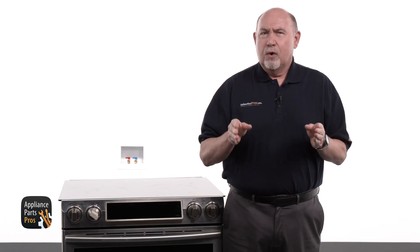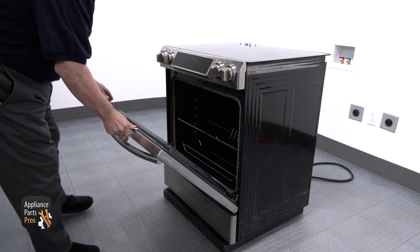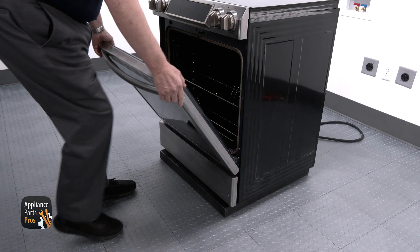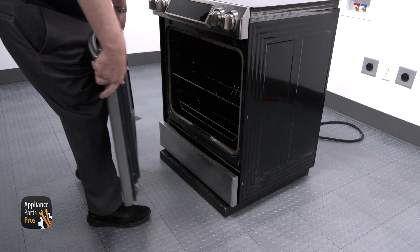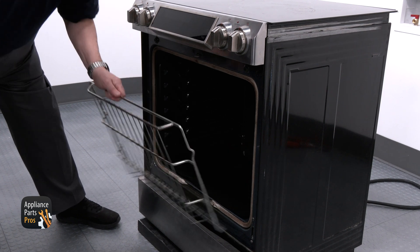If you found out that your lower convection fan is faulty, let's replace it together. To change out the lower convection fan motor, we need to make sure the range is unplugged or the breaker is turned off. Remove the oven door by opening the door to a flat position and pulling out the door catch clips. Lift up and out to remove the door. Remove the oven racks — this will help you get to the back of the oven a lot easier.